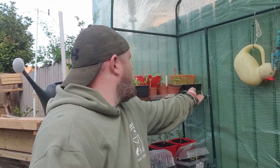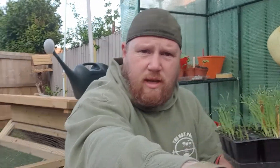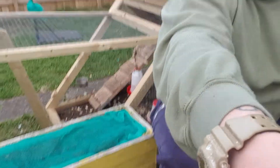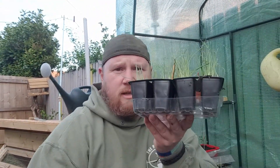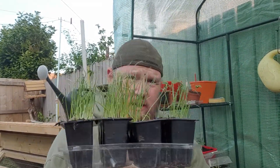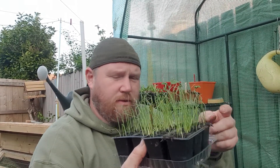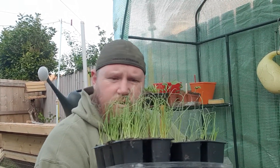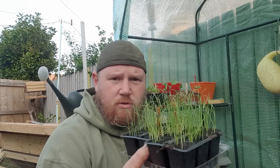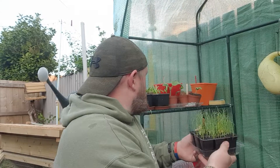Over here in this one, these are probably ready to thin out and stick out. These are going to go in this planter down here. I just need to make a little net tunnel for it. These are spring onions. I'm going to plant these out thick because from what I've read, if you eat them a bit earlier and don't let them go too far, they're not too bad when they're bunched up. I'll thin them out a little bit.